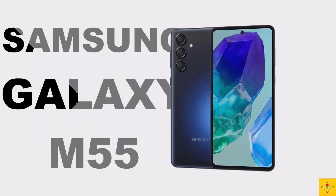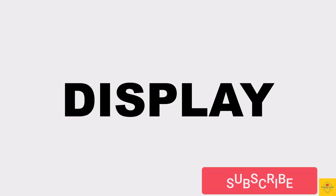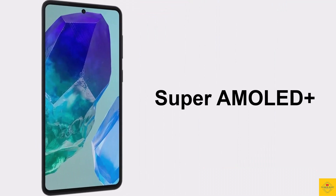Let's talk about the latest launched Samsung smartphone, the Galaxy M55. Now let's talk about the specifications of this smartphone. First, let's talk about the display — this phone features a Super AMOLED Plus display.